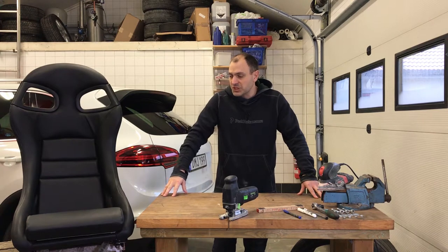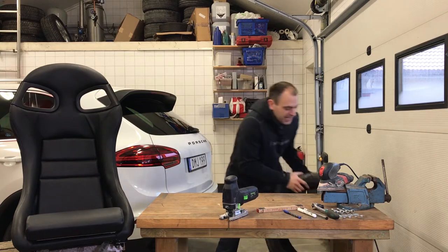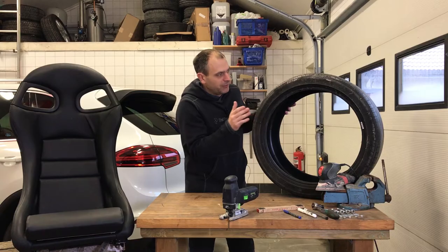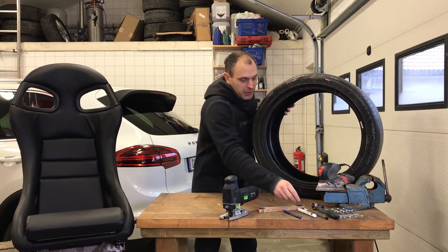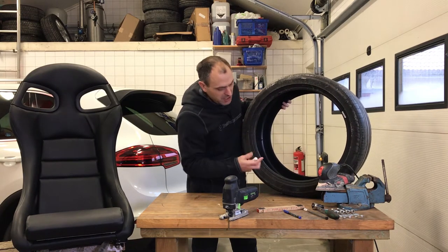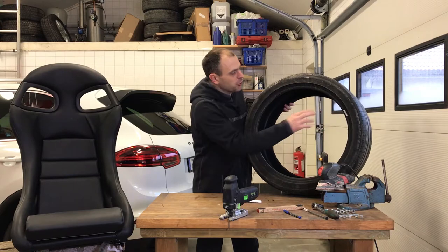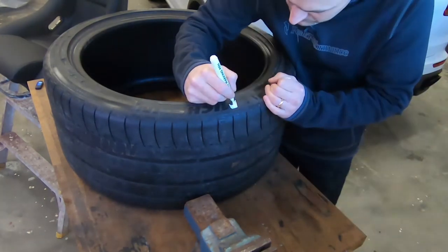The chair needs something to sit on, and for that I'm going to use a tire. This tire is from my previous Porsche Panamera — it's a 295 Michelin tire. I'm going to start by doing something about the plain black tire. I'm going to use a tire marker and put color into the Michelin logotype and the Pilot Sport logotype that are on this wheel, and it's going to take some time.